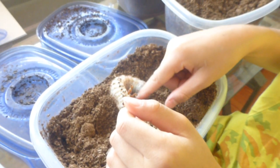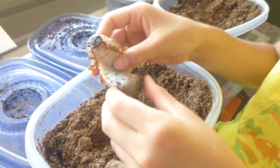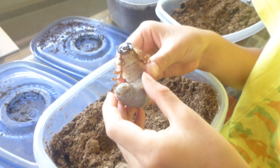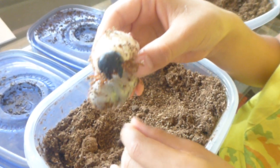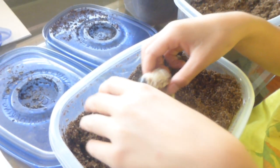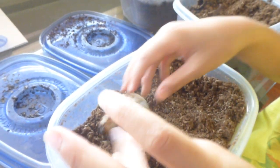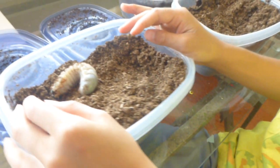Hi guys, this is Little Beastie back with another video. Today we are checking back on the Hercules Beetles. This is the first beetle — I just took it out before the video started and set it aside.